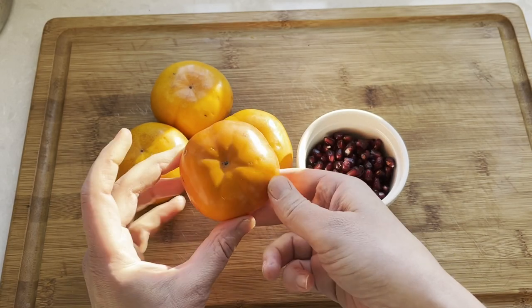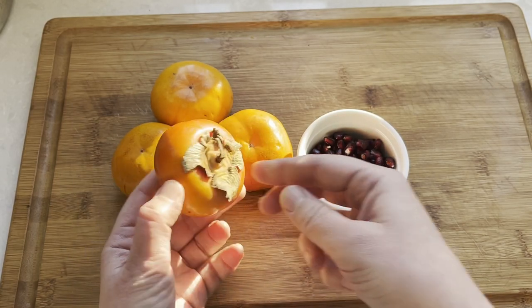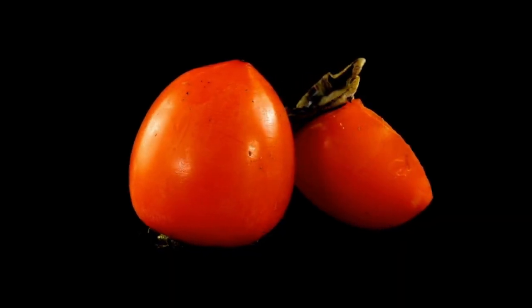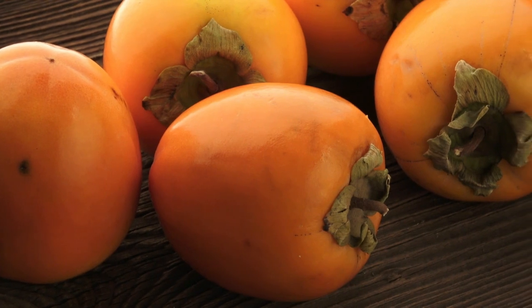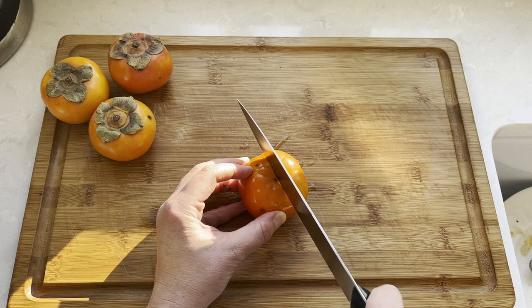You need the small flat-bottomed Fuyu fruit that kind of looks like a tomato, and not the elongated-shaped Hachiya persimmon. Hachiya can only be eaten when it gets soft and mushy like jelly inside, and that doesn't work well for salads.